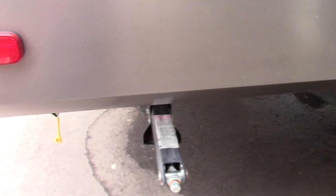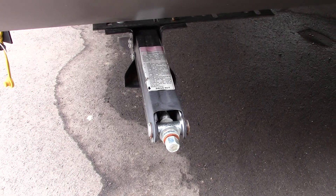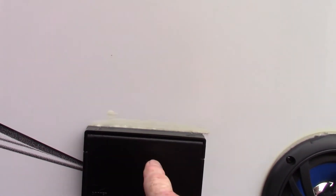You've got regular scissor-type stabilizers; they take a three-quarter inch socket or the crank that's supplied with it. Power awning, and you've got a hookup for a TV here plus antenna and power.